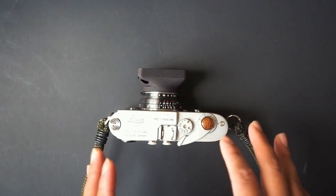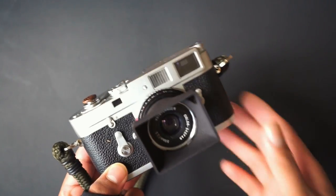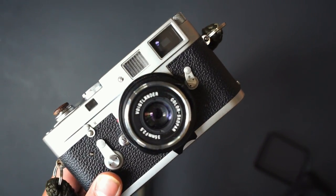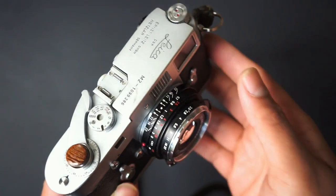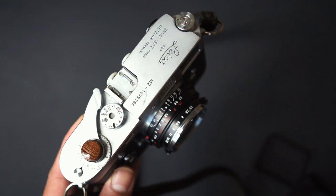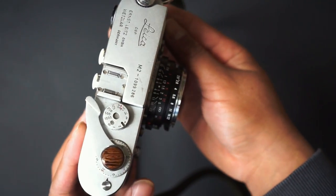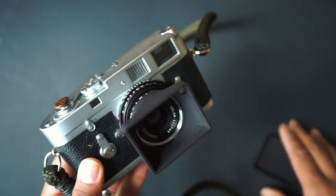The Leica M2 takes Leica M mount glass. I don't have the budget for a Leica M mount lens right now, so the lens I have on here is the Voigtländer 35mm Colorskopar f/2.5. I really love this lens — it has the focus tab, a very smooth and short focus throw, and being f/2.5 I'm mostly stopping it down to f/8 to f/16. I'm saving up for a Leica Summicron 35mm f/2, but for now this will do. I also have a little square lens hood on here just for fun.